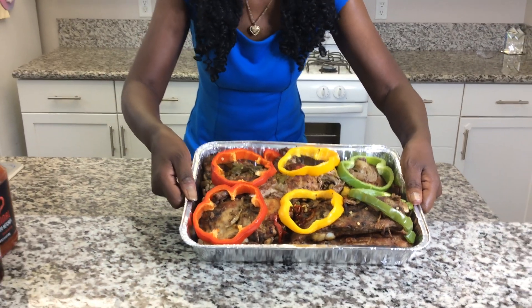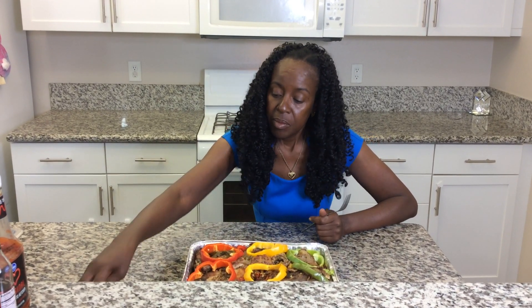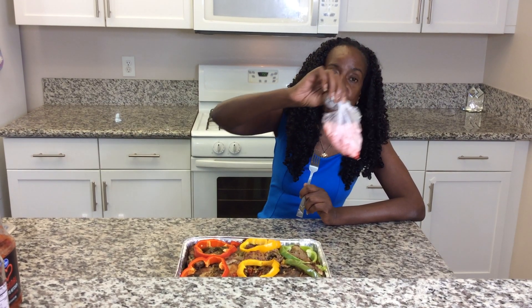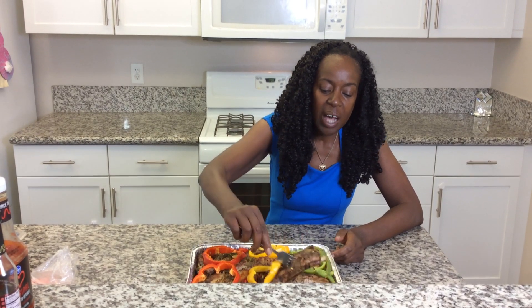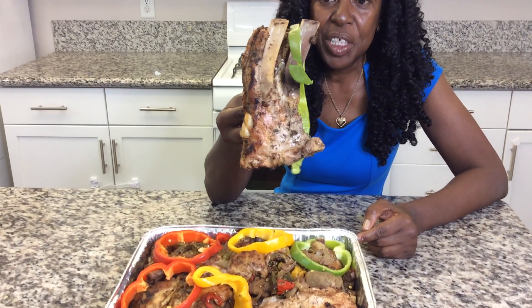Remember red, yellow, green. Also, I told you guys yesterday that I removed the membrane from the back of the ribs. This is what was the fat on the back. Beautiful.